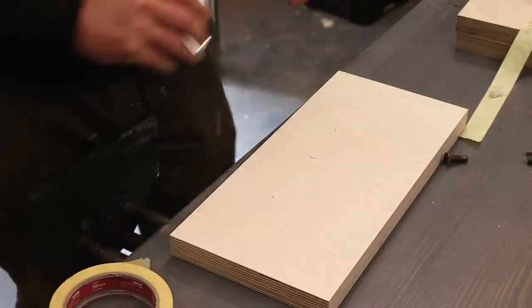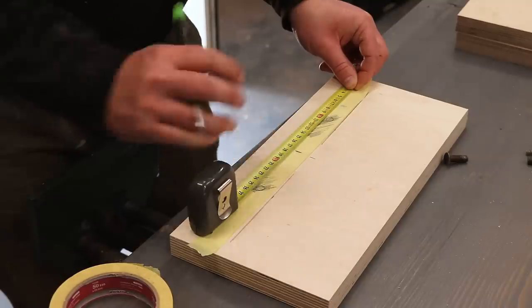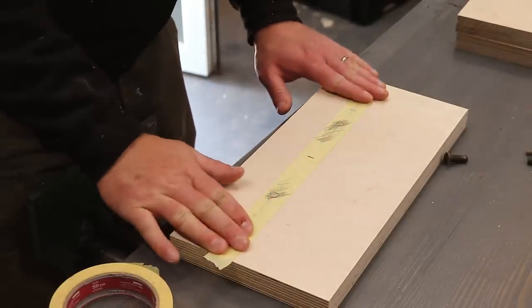I also found the center of the jaw and the template too, between the two holes, so that I can get everything even and symmetrical. The good thing about masking tape here is that it's transparent, so I can line it up with my pencil marks.